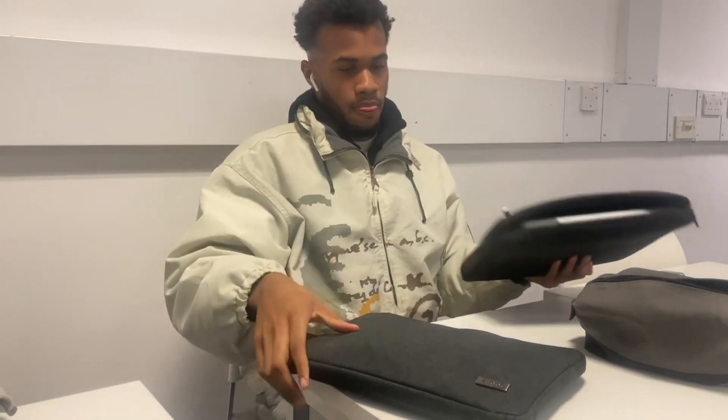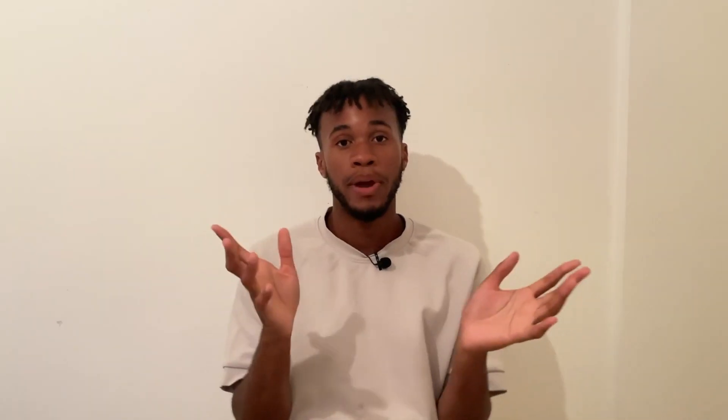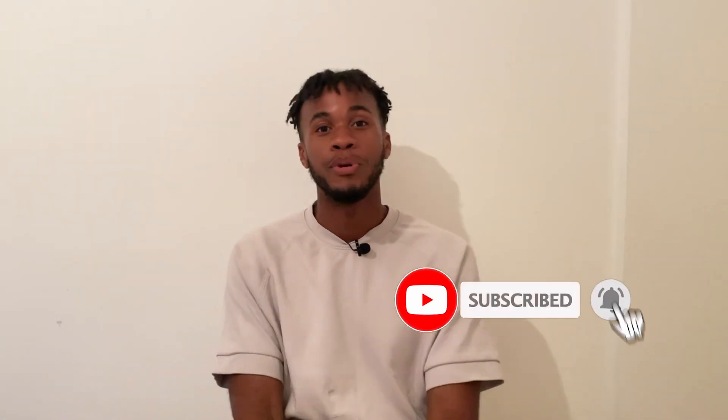That's pretty much everything in electrical engineering for first year. If you have any questions about electrical engineering or university experience in general, please feel free to DM me on Instagram — I'll be more than happy to answer. I hope this video has got you somewhat excited for engineering. If you enjoyed this video, please make sure to like, comment, and subscribe.